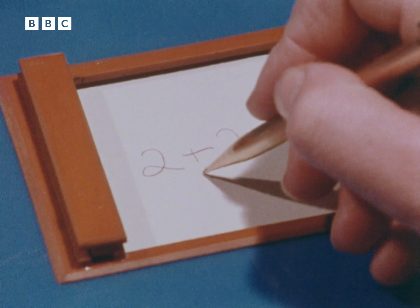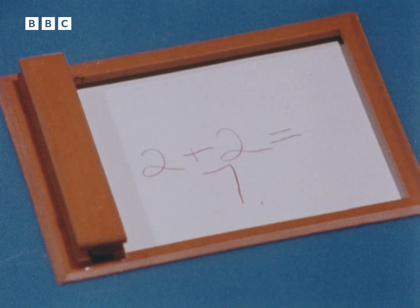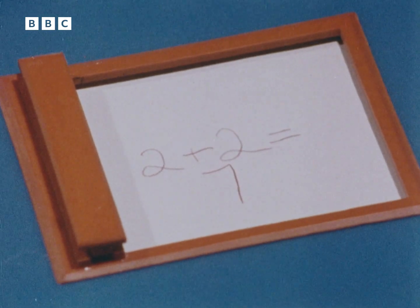Again, timing is the secret. For example, seven can be discriminated from one just because it takes longer to write.